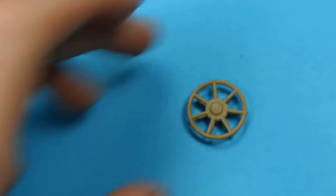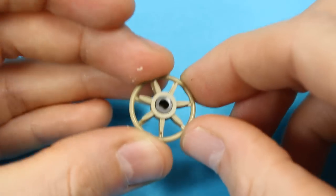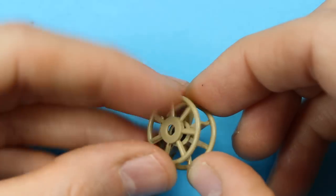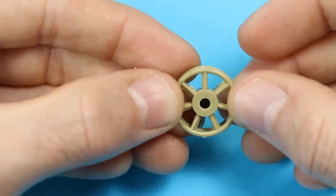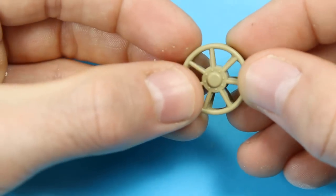Then we've got the polycap system again, which is a Tamiya thing. Just put that in there - you don't need to glue it - and then it's clamped together with the second part. You want to line that up and get it out of alignment so the spokes are in line. Just sight that in by eye; that's the best way to do it.